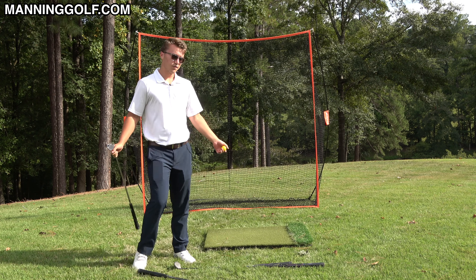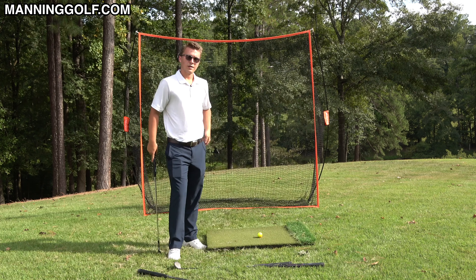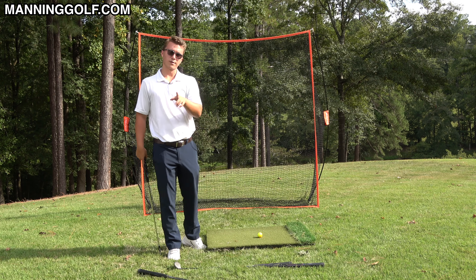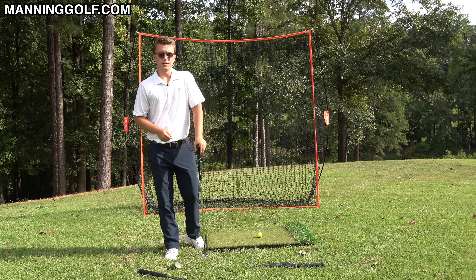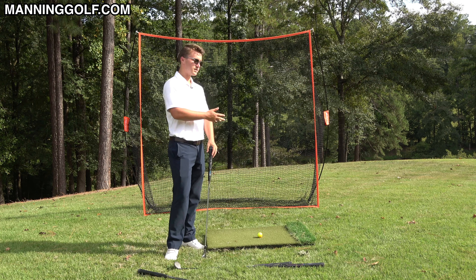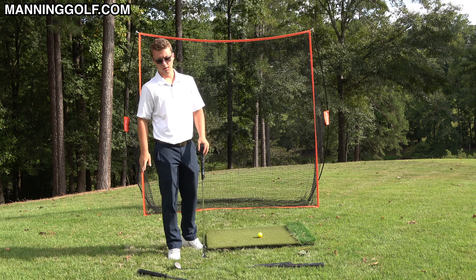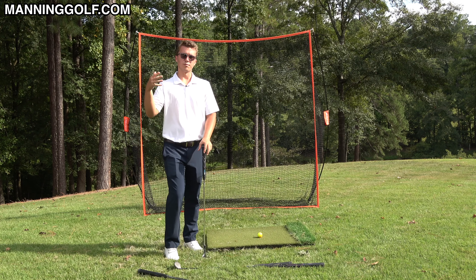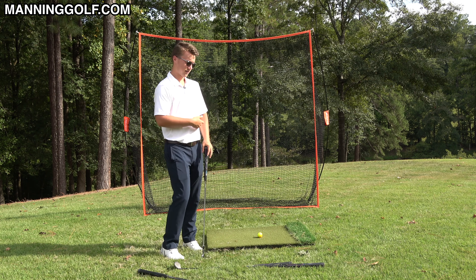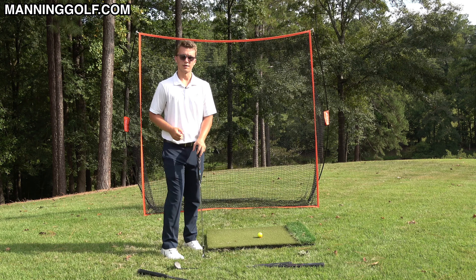That's it — make golf simple, don't make it so hard. This tip works even better with the driver, probably best with the driver, so definitely go try that out. I teach the single plane swing method of hitting a golf ball, and every technique — golf, chipping, pitching, bunker — uses the idea of balance of the arms you learned in this video, combined with balance of the body turning, to get the club to run into the ball in the easiest possible way.